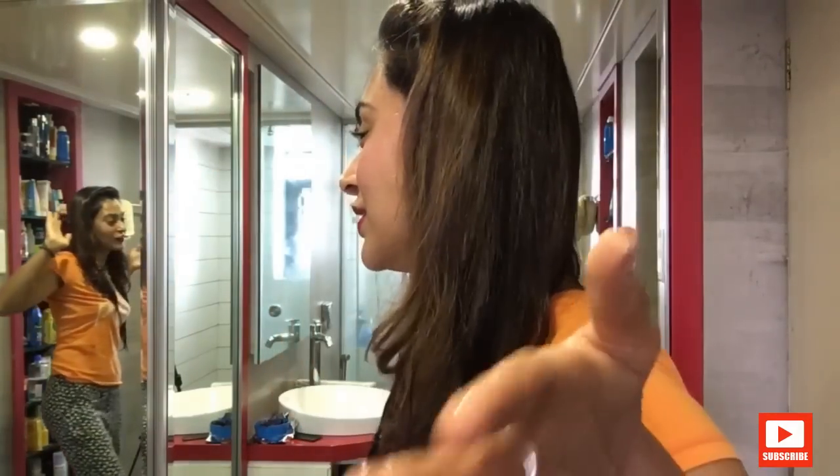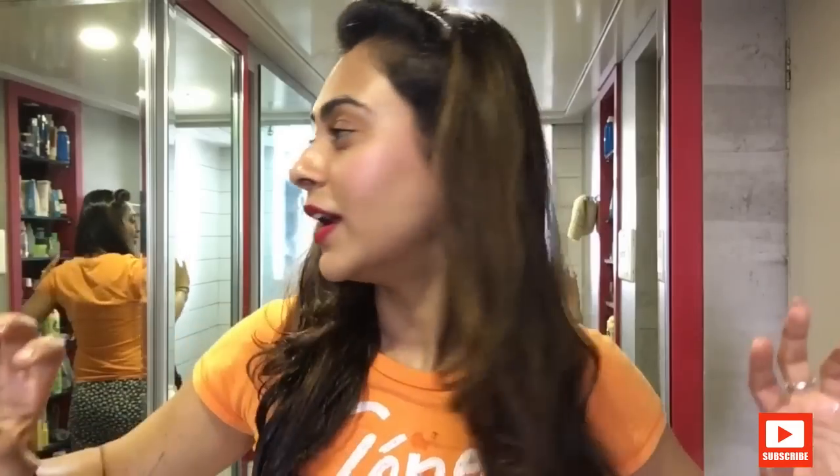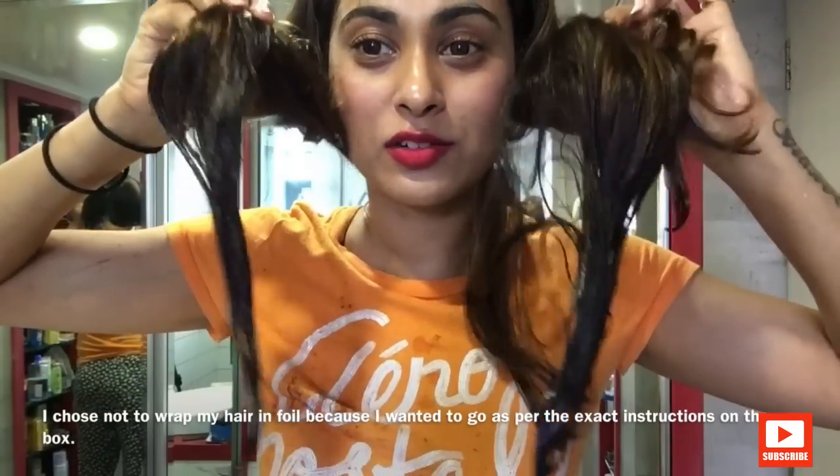Always remember to wear a dark t-shirt. I'm not wearing much makeup — just a little blush and a bit of lipstick. I washed my hair in the morning and conditioned it. I used my oily scalp shampoo by Biotech and then the L'Oreal Salon Spa hair treatment. After that, I air dried my hair because I knew I wanted to do this.